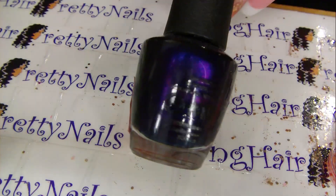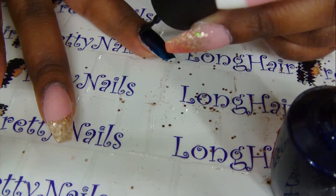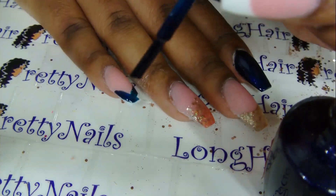I'm using OPI's Russian Navy to cover up the white tips. On this nail I did the whole nail, and then on my pinky I just did a French tip.